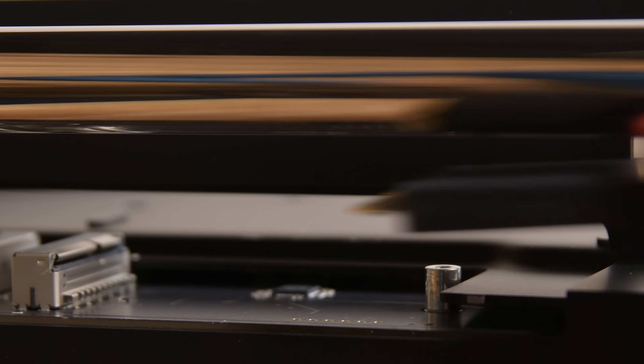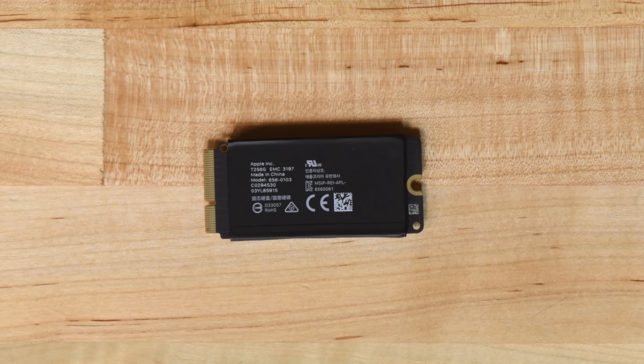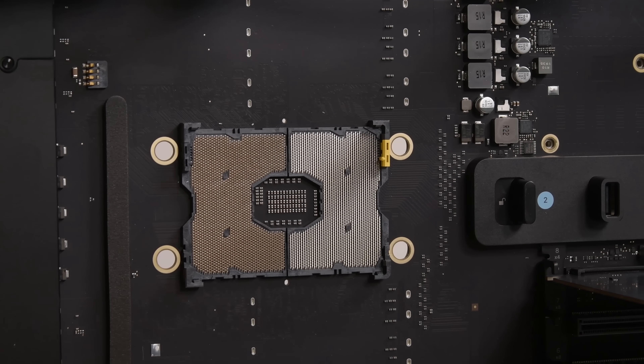The SSD is found underneath the fan housing and comes out without struggle. The bad news is that it's bound to the T2 security chip and cannot be user-replaced. The massive fan array comes out in one piece, leaving us with a giant logic board that has a socketed CPU, which could theoretically be upgraded or replaced later on.